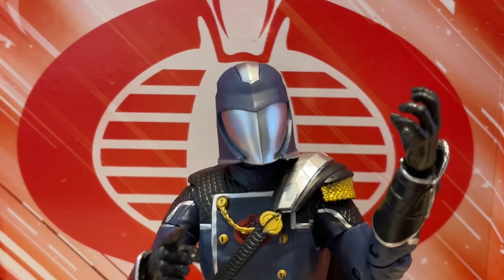Congratulations, Mr. Six, on making such an excellent choice of action figure.